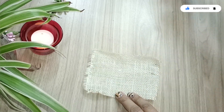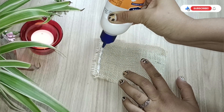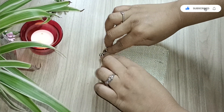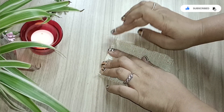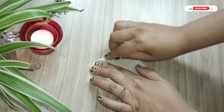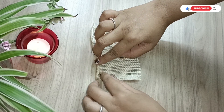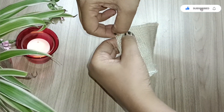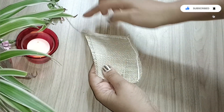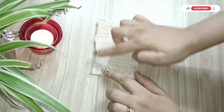Using the leftover burlap cloth from the previous project, I'm now making a fridge magnet. The burlap cloth is very soft, nice in texture, and doesn't have an inner coating, which makes it easy to work with. If you're buying burlap cloth, buy something without an inner coating to make your work simpler.